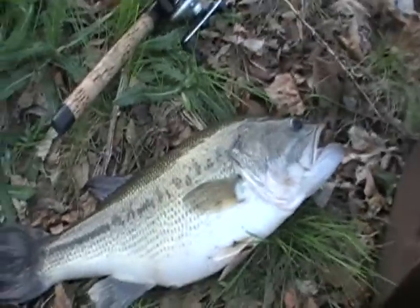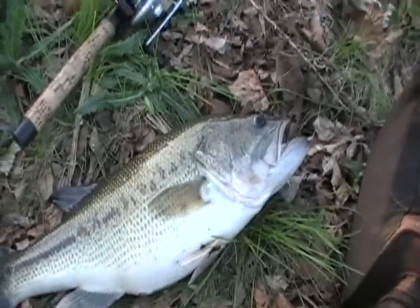I wanted to see if me and Fluke's pattern still worked. I missed one on a craw and I immediately got this bad boy on spinnerbait.